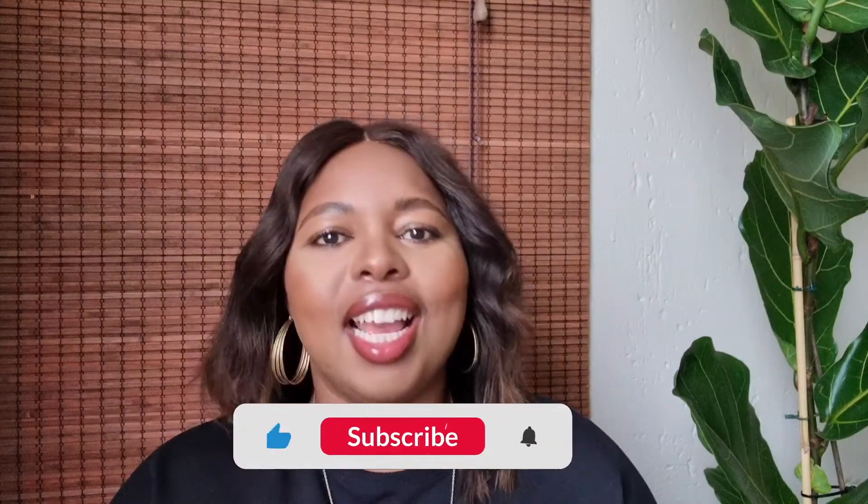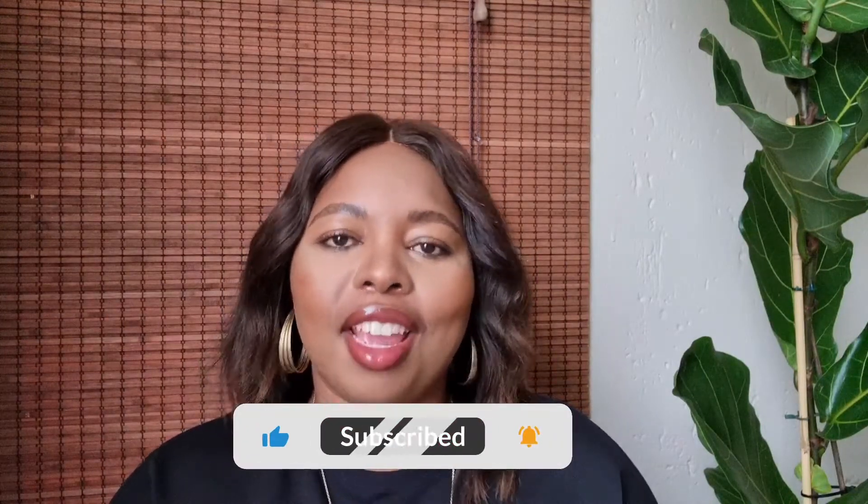Hi everybody, welcome back to my YouTube channel. I'm Tulsi Lelushava. Thank you very much for coming back and joining me today. If you are new here, please remember to hit that subscribe button. And if you are returning, thank you very much for coming back and joining me again. I hope that you continue to enjoy my content.